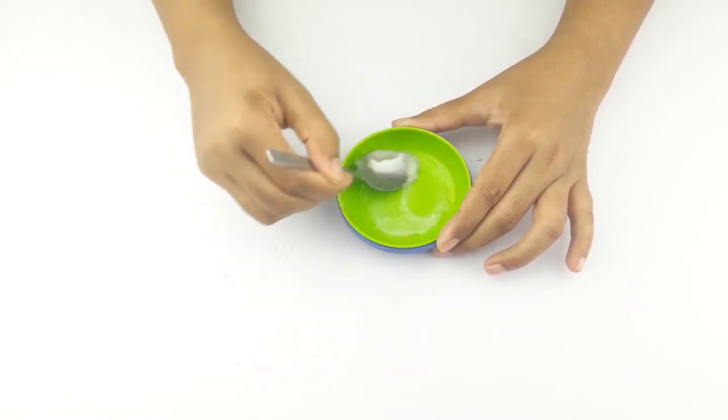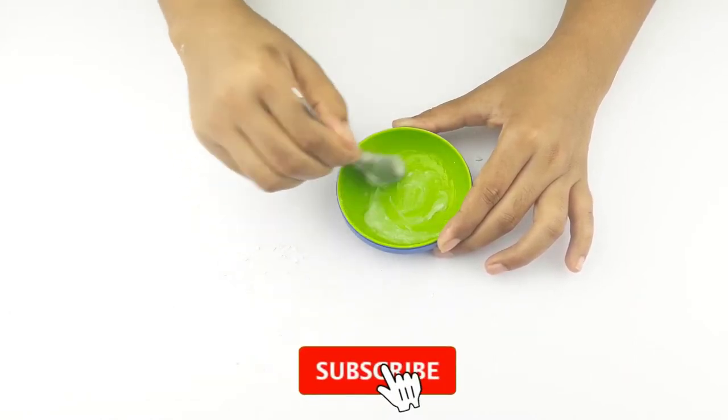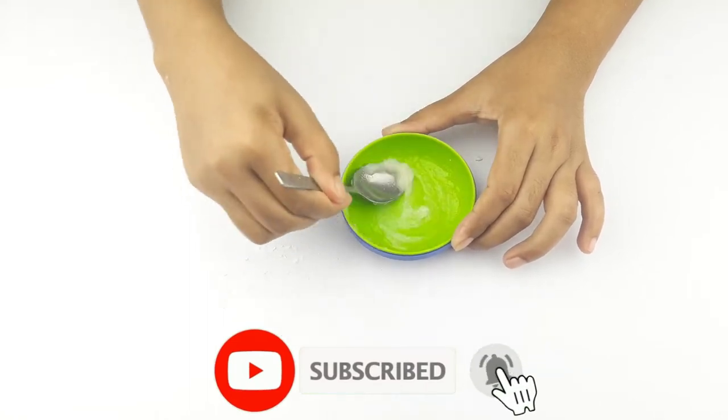Before starting the video, I want to say please subscribe to our channel and click the bell icon for more updates.